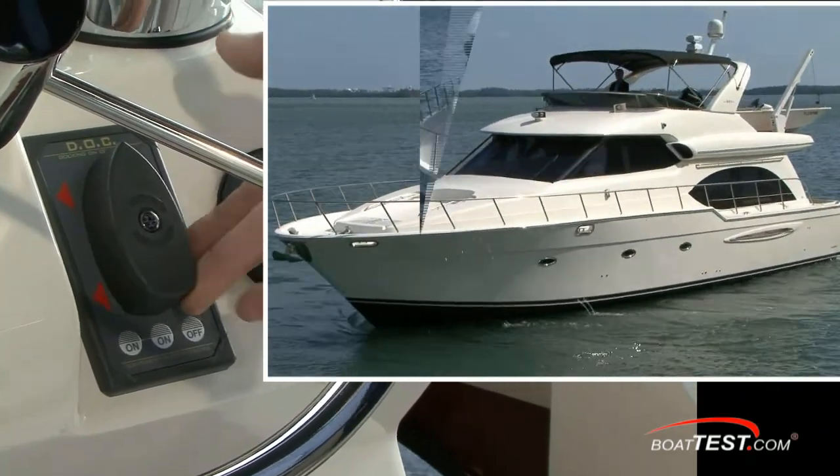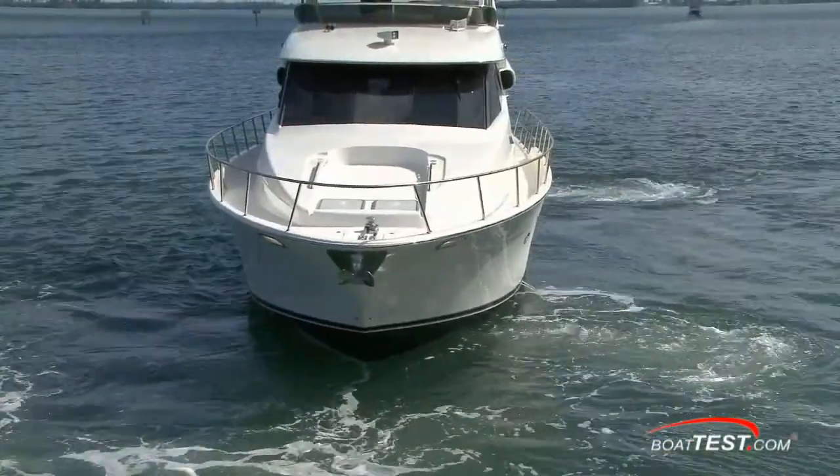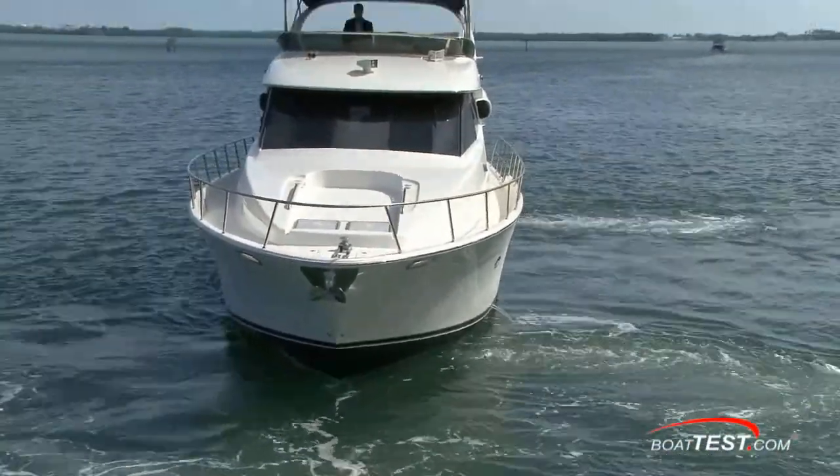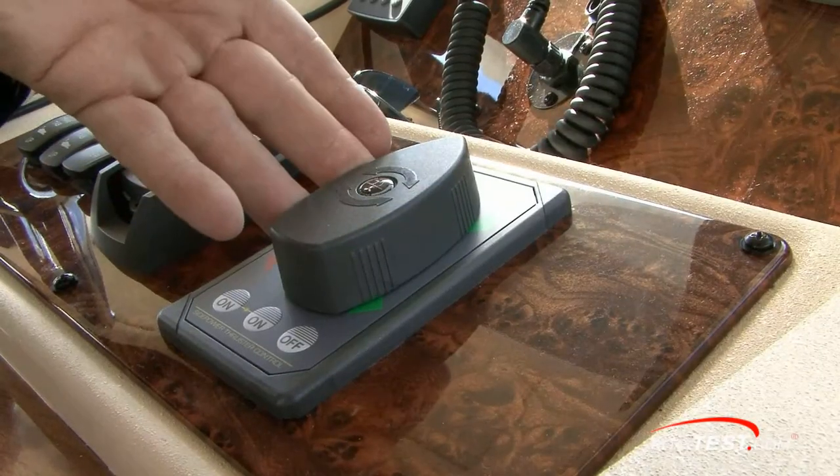Docking on Command is a major step towards making the chore of docking one that never need be a worry again, even for the freshest of captains. So therein lies the basics of what the system is. As for my opinion of it, I was very pleased with its performance.